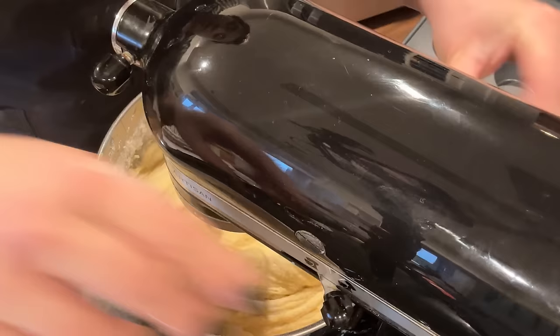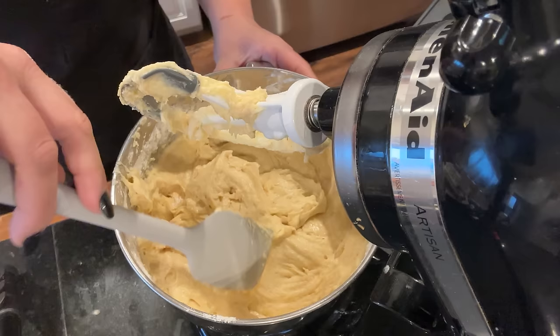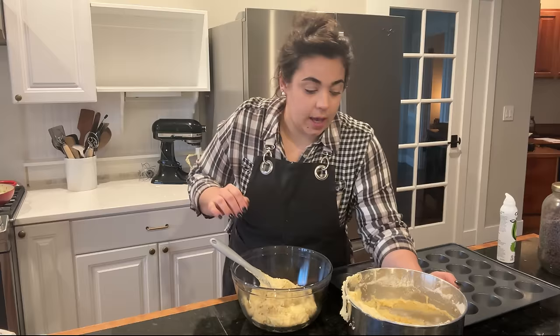The batter is done — I'm going to scrape the sides down. I forgot that I was going to turn this one batter into two different muffins. It's a nice, beautiful, thick batter. What I'm going to do is take half the batter and put it into this bowl — that looks like about half, I'm just eyeballing it. It doesn't have to be perfect because this is just where we're going to be putting in add-ins.